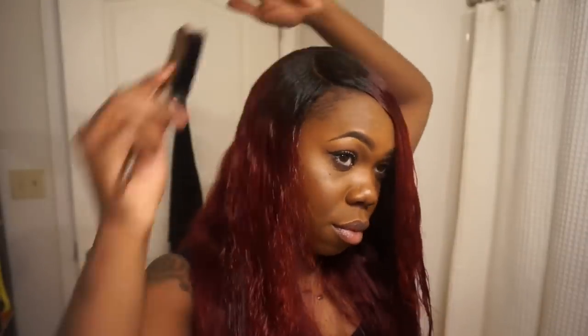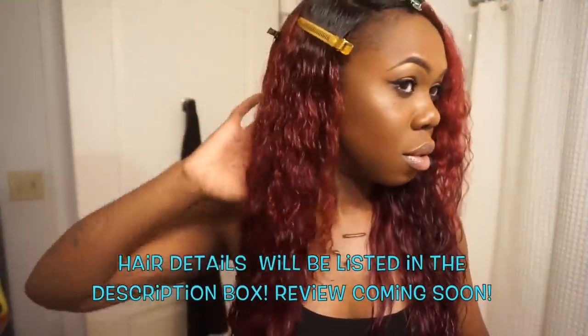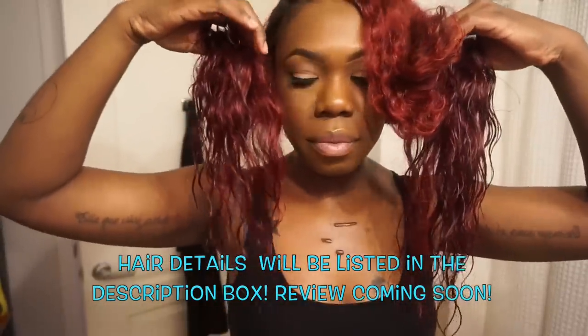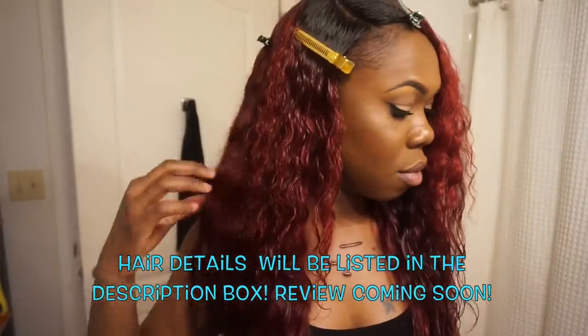I almost always apply clips and then take my wig off and let it air dry on a mannequin head, but for this video and the hairstyle I want, I'm actually going to blow dry this hair straight today. I'm not doing a review on this hair quite yet, but I went ahead and wet the hair down so you guys could see it in its natural state because it is so pretty. Even after dyeing the hair it still maintains this nice wet and wavy look, so it is perfect for summer hair.